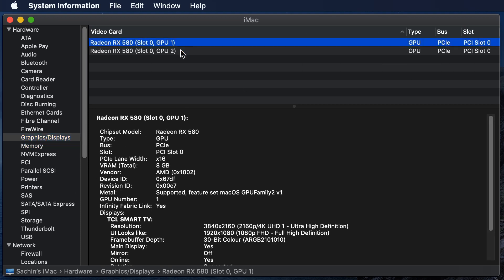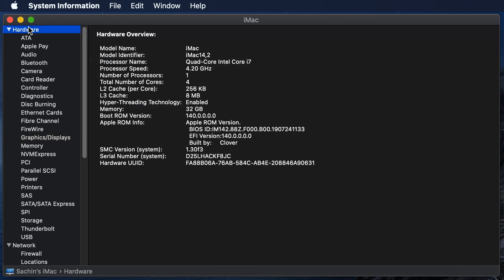Now you can see that we are able to get the i7-7700K identified in the computer. At the same time, we are also able to get both RX 580s identified. There is no compatibility issue that we face — the mic is working, the headphones are working, the sound card is absolutely functional. There is nothing lagging or not compatible with the operating system. Until today we had been using macOS on a VMware virtual machine, but now it was a different experience altogether putting everything on physical hardware and seeing it run.